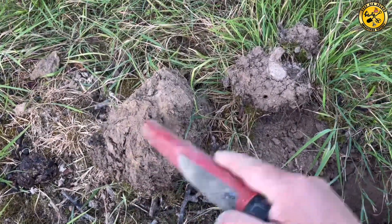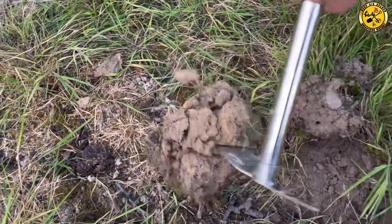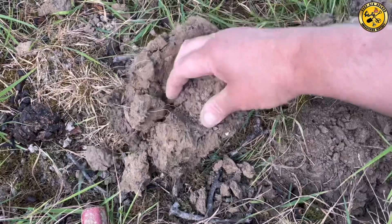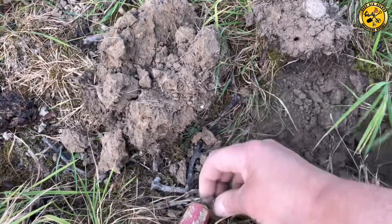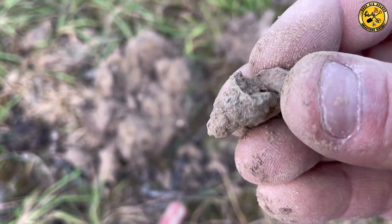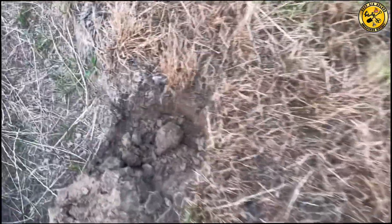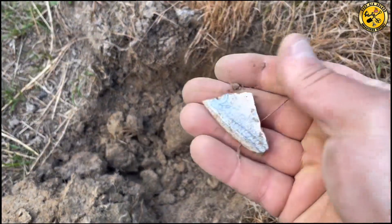Got a low 20 in there — suspect it could be a bag seal or ring. Whatever that is, 70. Not seen it — yeah, that's a bit of pottery.